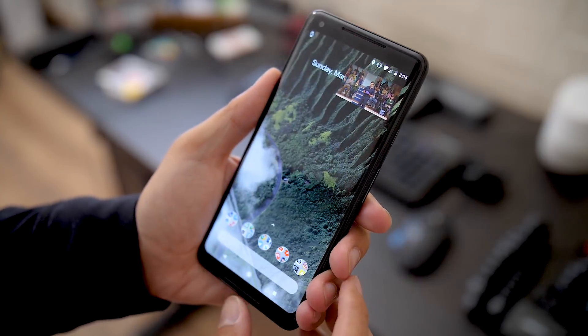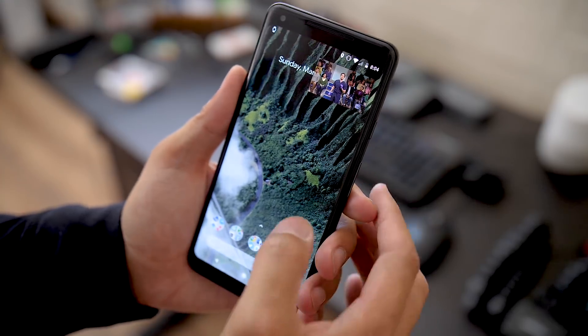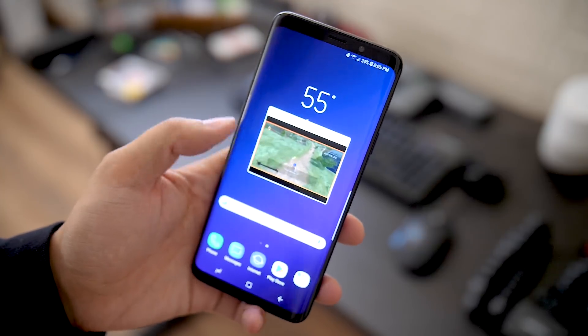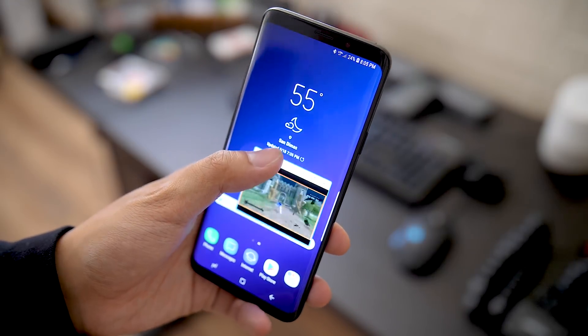The Pixel 2 XL has been out for a little while now, so it does have a bit of a disadvantage — it has the Snapdragon 835 with 4GB of RAM, while the Snapdragon 845 is what you have in the S9 Plus. The S9 Plus also gets a bump up to 6GB of RAM, which is pretty nice. There is a bit of a performance gap here, but it's not so wide. With the stock Android on the Pixel 2, you should have reliable, speedy performance.